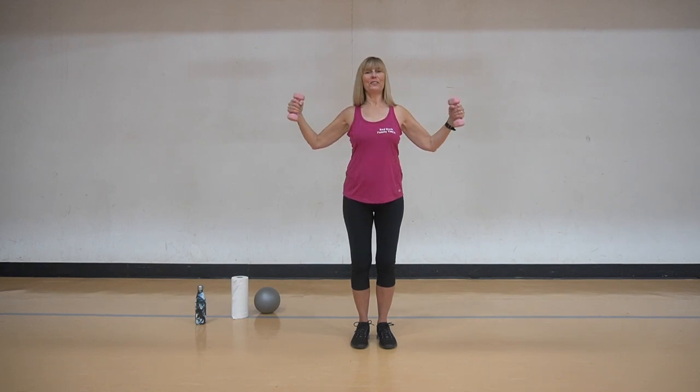We need the oxygen to flow. Now we're going to hold it here, we're going to do little pushes back. Eight, seven, six, five, four, three, two, one. Great job, bringing it down.